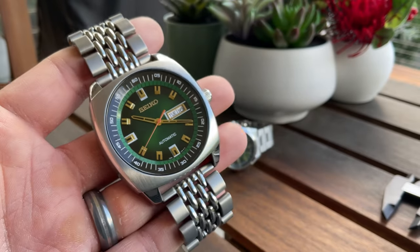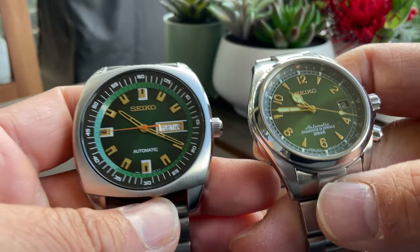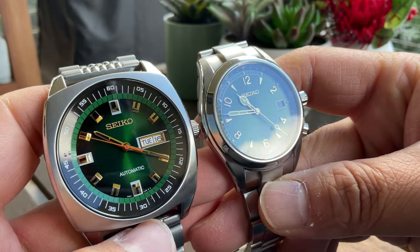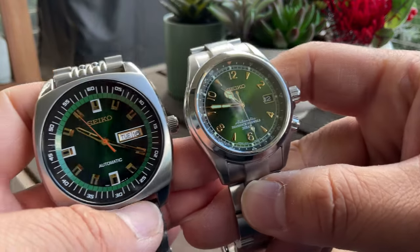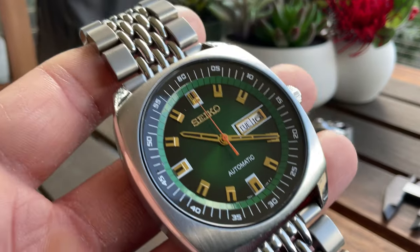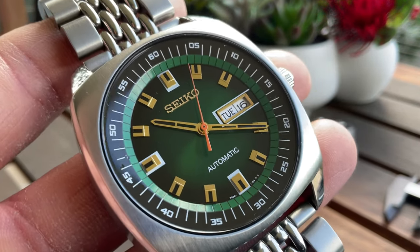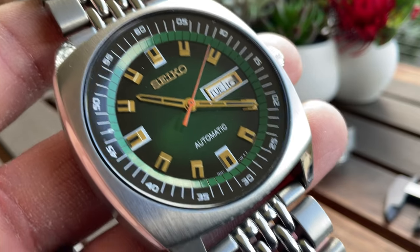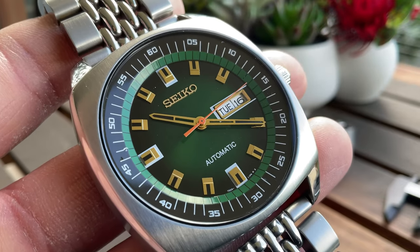I hope you found this video helpful. To wrap up, if you already have a green watch but want to try a different play between gold and green, this is a worthy candidate. The Seiko SKM97 Recraft is a true gem. Thank you so much for being here — if you have any questions about this watch, please leave them in the comments. I'll see you in the next video. Take care, bye-bye for now.